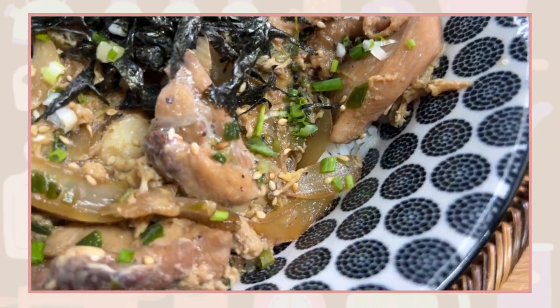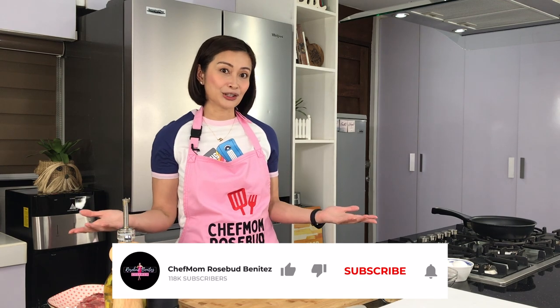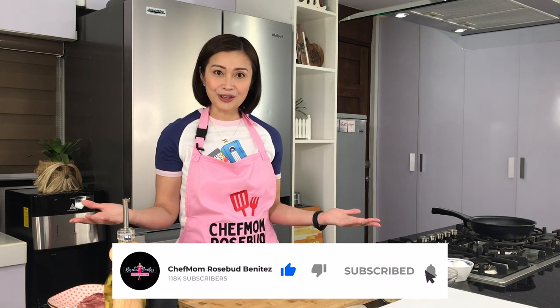Kung gusto niyong matutulan paano to gawin, please watch this video from start to finish. But before I start, please don't forget to hit the like button so that more people can watch this recipe video. And if you're new to my channel, hello mga ka-cheffies! Ako si Chef Mom Rosebud. Mag-tista na tayo.